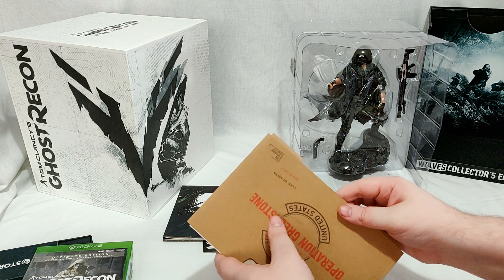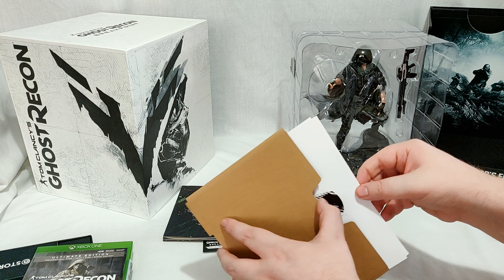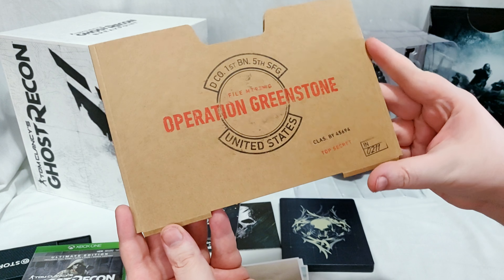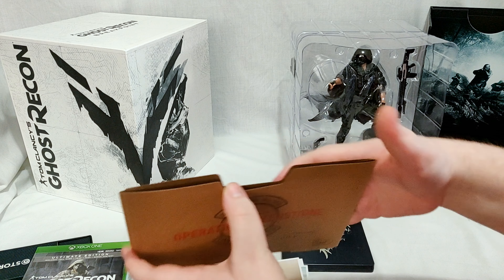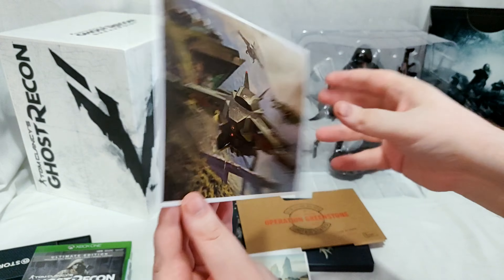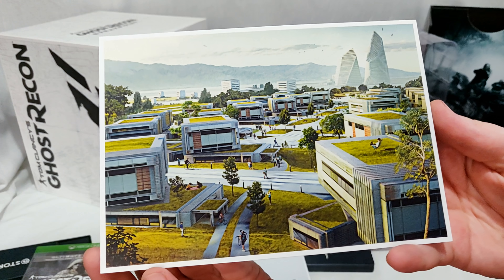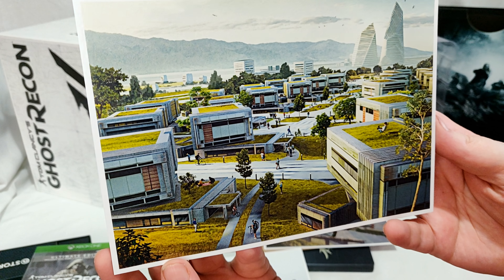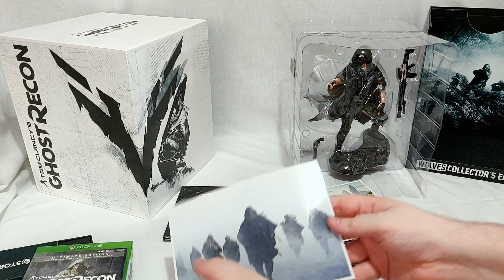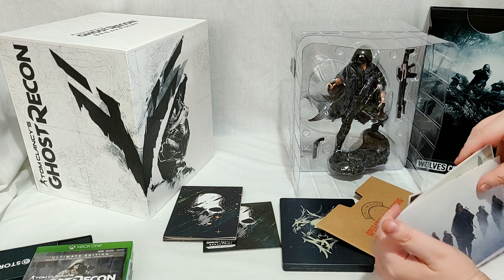I've been really looking forward to this game since I played Wildlands fairly recently. I played the closed beta for this and it was a ton of fun. Here we have 'Operation Greenstone — Top Secret,' a sleeve for what I assume are just art cards. On the back you have Ghost Recon Breakpoint. There are some drones, what might be Skell's headquarters, and the Wolves. So there's the three art cards.